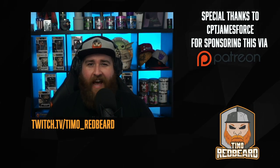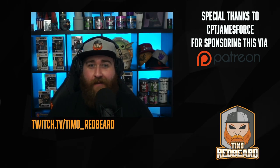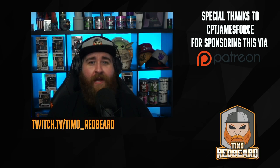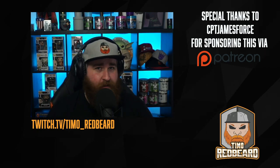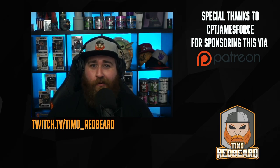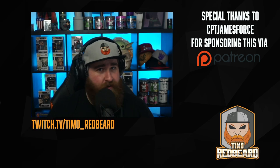Ladies and gentlemen, Gallic warriors, Byzantine knights and Viking raiders, welcome back to another Timo Redbeard video. I am of course Timo Redbeard, and I am sorry that it has taken this long to get this video out to you. I was unfortunately taken very ill by some form of stomach bug or food poisoning, which knocked me out for over a week. Since I came back from being ill, I have been working really hard to get everything back in order that I missed with my company.